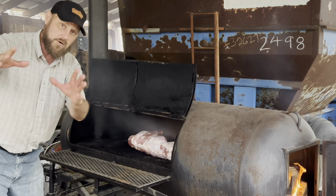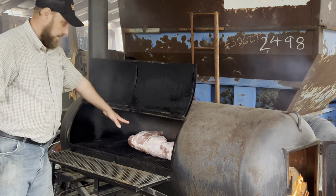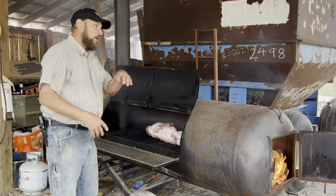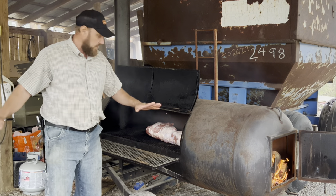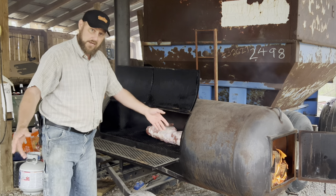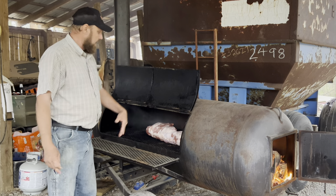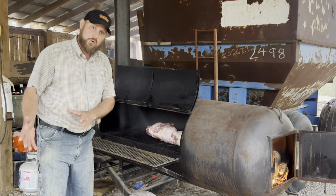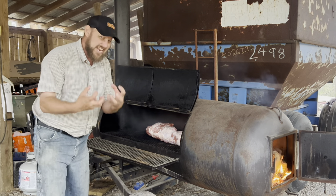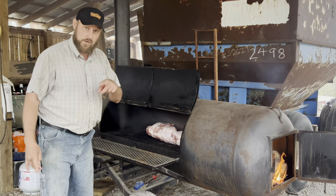Obviously, even the most skeptical wild hog person would understand this is a very small one. The smaller, the better as far as tenderness and any kind of wild taste — not there. In my opinion, the best tasting ones are the big old sows, the big females. They got a lot of flavor and more fat. But this little guy is going to fit the bill perfectly today. He's going to cook fairly quickly and literally be fall-off-the-bone tender if I do it right.